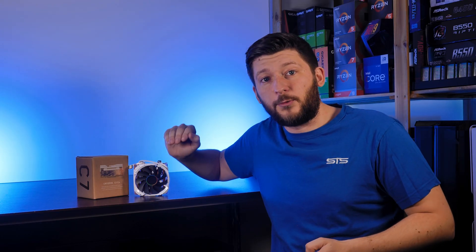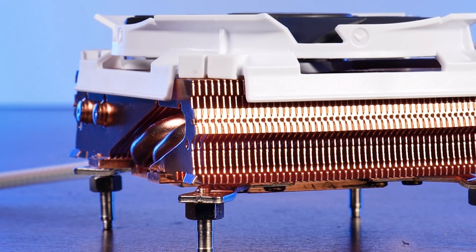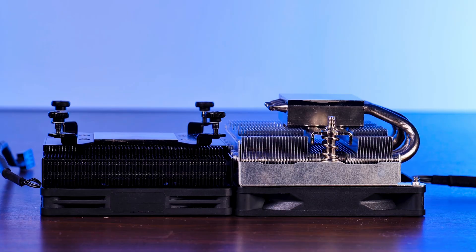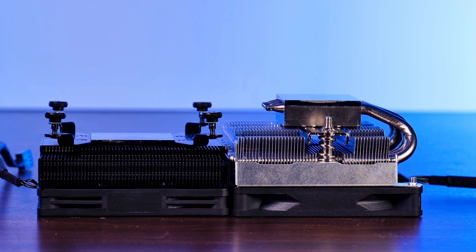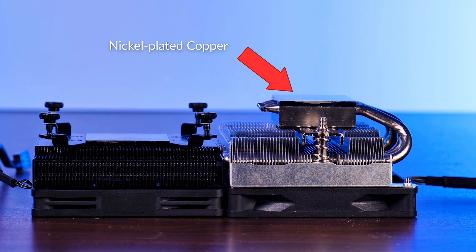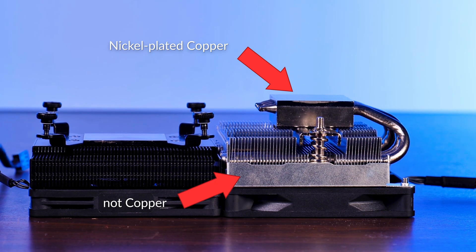This is the Cryorig C7 CU, made out of pure copper. Before we go over the usual specs, a bit about the whole copper thing. Usually for the vast majority of coolers, the base of an air cooler will be made out of copper and the upper part of the heatsink itself will be made out of aluminum.